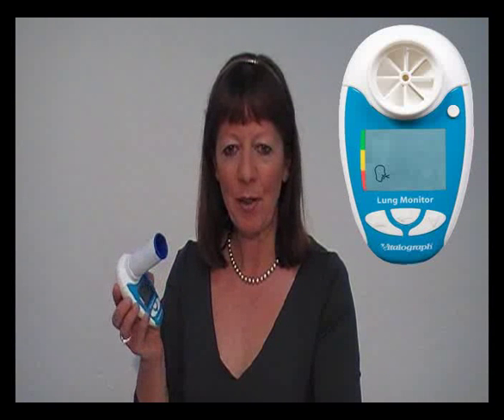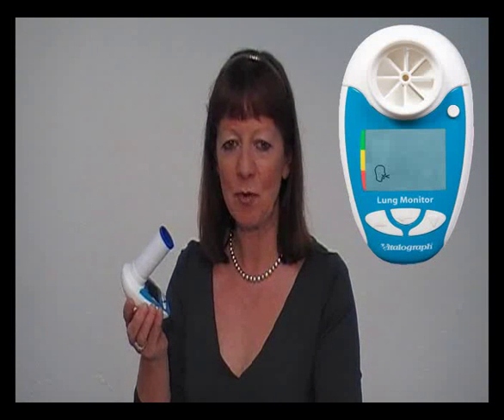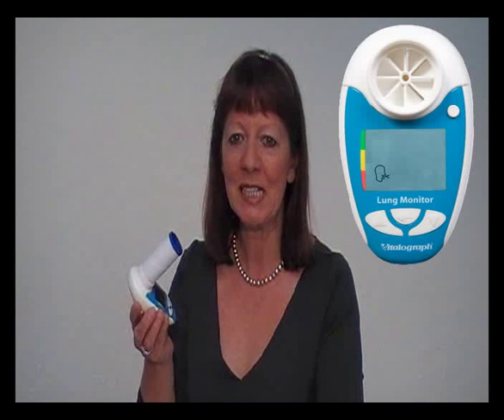Take a maximum breath in, lightly bite on the mouthpiece with lips sealed around it, and blow as hard and as fast as possible for at least 6 seconds.